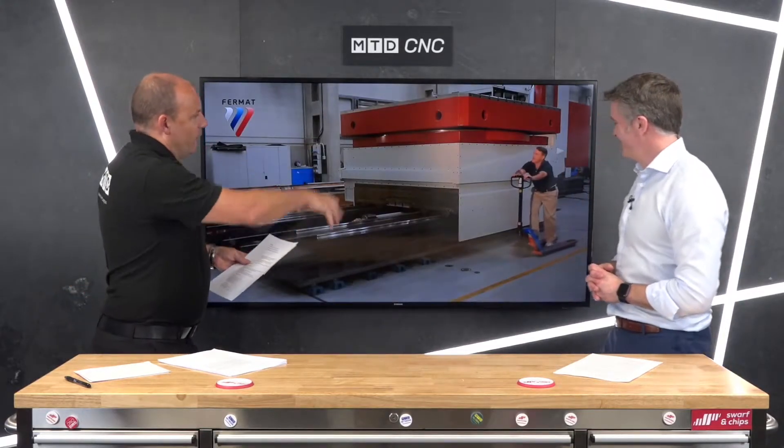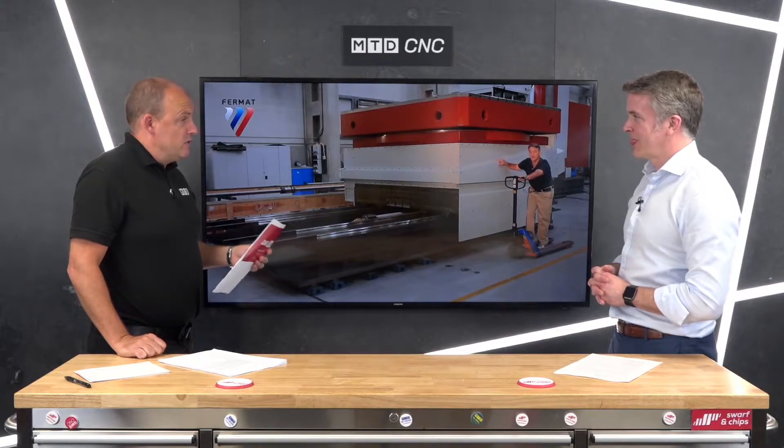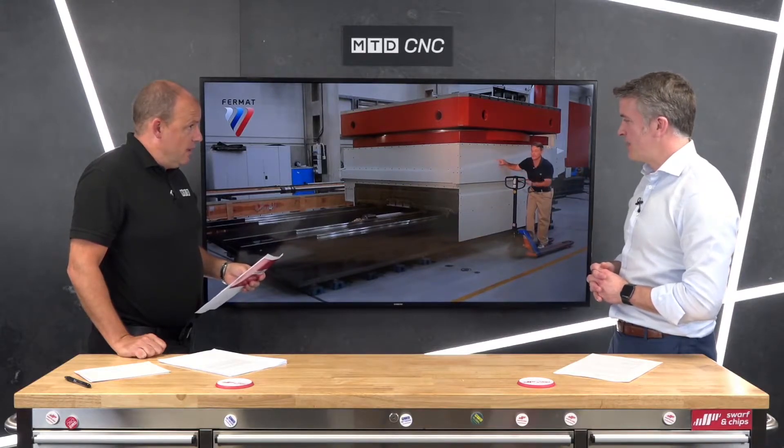If you ever have any service issues — which we hope you don't — or need some parts, give us a shout. There's also this colorful chap who spends a lot of time standing on the machines doing quite novel methods of promotion. He is not the owner of the company — purely promotional.